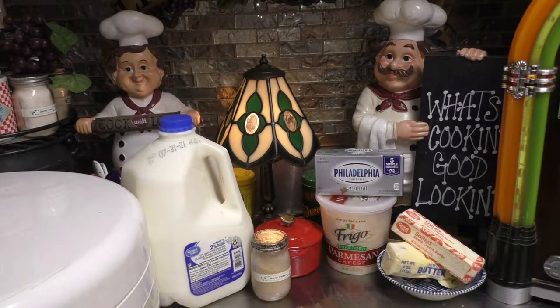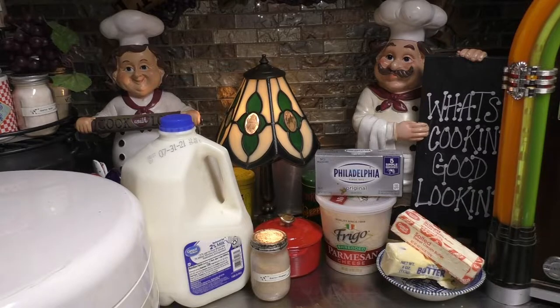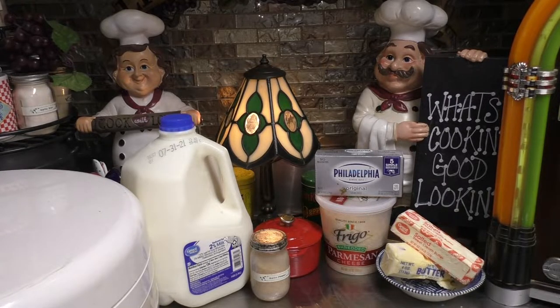Hey there, good looking. I'm so glad that you came to my kitchen today, because I have a question for you. What would you say if I told you you can can Alfredo sauce? I know — what? That's right. I'm going to show you how you all can can up your very own Alfredo sauce. So let's get cooking.